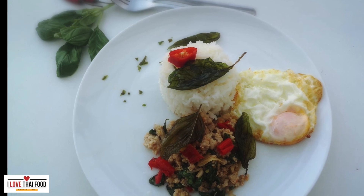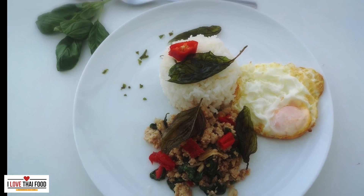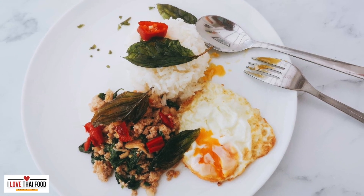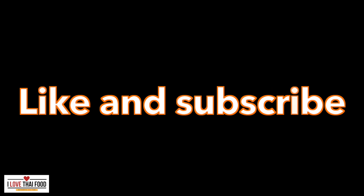If you enjoyed this video, please like and subscribe. Also click the notification bell to never miss a video. Enjoy today — I'll see you next time.